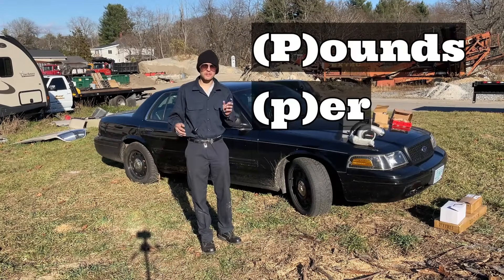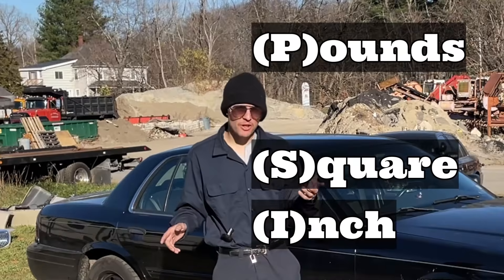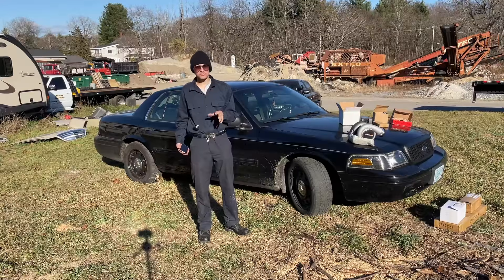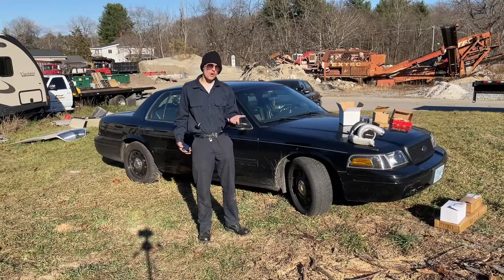PSI stands for pounds per square inch. You might hear me refer to PSI as pounds or pounds of boost — for clarity's sake they're all synonymous.